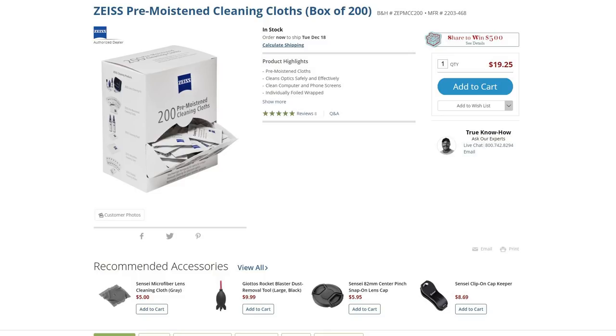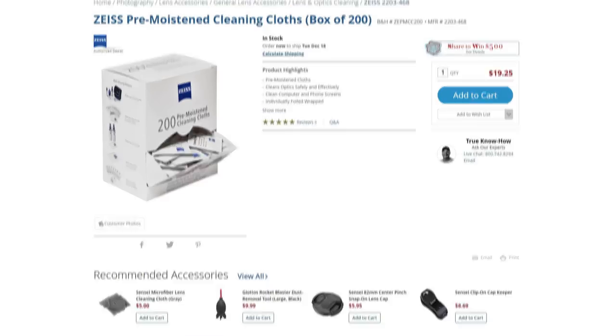Finally, number seven is a Zeiss product, but surprisingly it doesn't cost a bomb — they're lens wipes. A box of 60 costs less than six dollars, and you can also get a pack of 200 for $19.25. It's one of the more frugal but practical gifts, maybe for someone you don't want to spend a lot on but still need to give a gift to. You simply can't have enough of these — I keep a pack in my room, a pack in my bag, and a pack in my car.